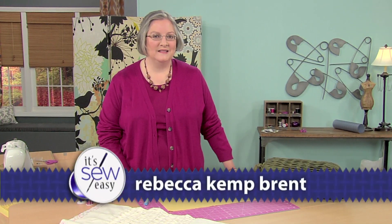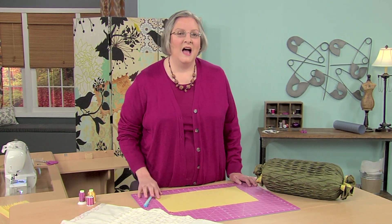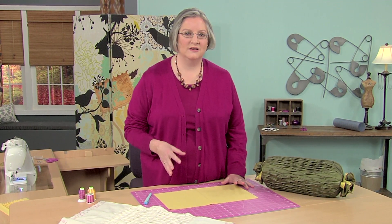Hi, I'm Rebecca Kemp-Brent. I'm a bit of a manipulator — not that way. I like to take a piece of flat fabric and turn it into something with a lot of texture and depth.